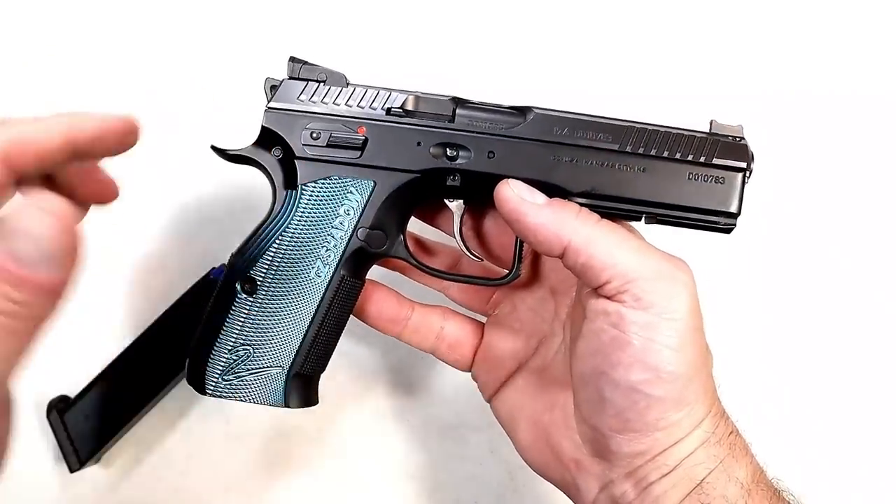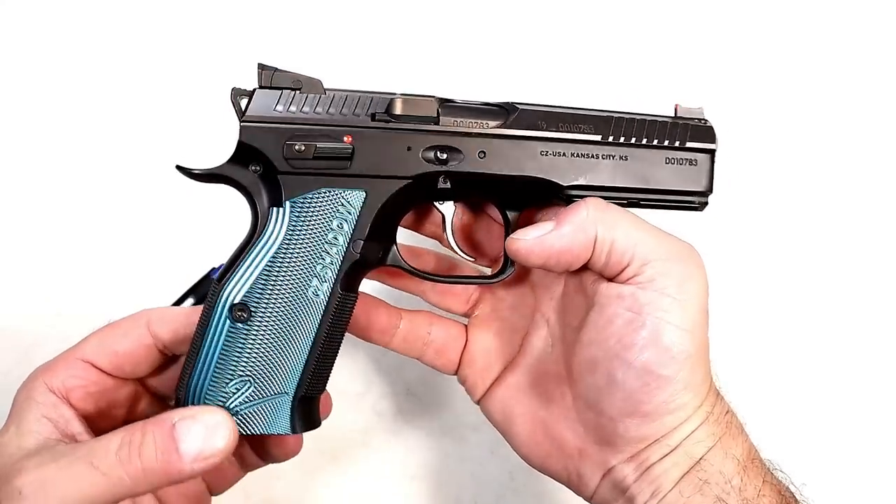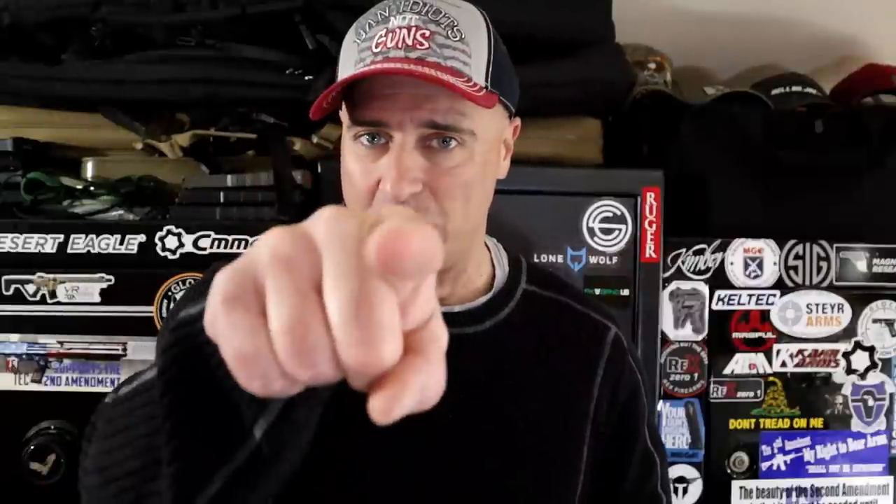I hope you gave all of those a good hard look because they are incredible handguns. I look forward to hearing what you have to say. If you like videos like this, please subscribe and share — I always appreciate the thumbs up. Thanks for watching, and you guys be safe.